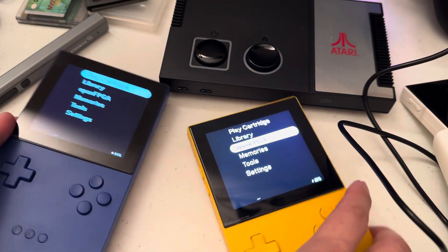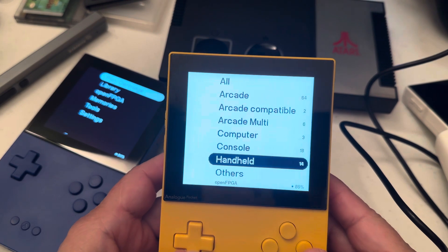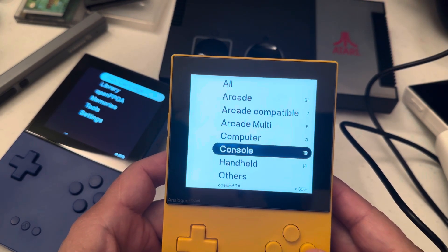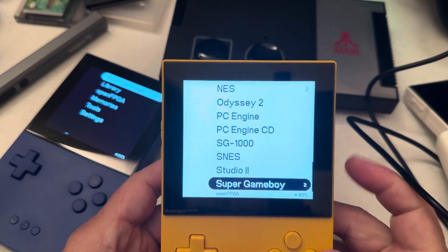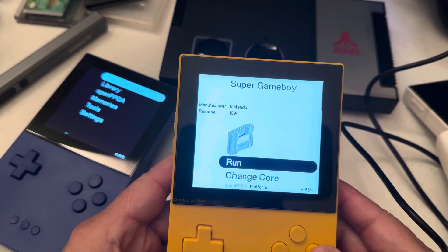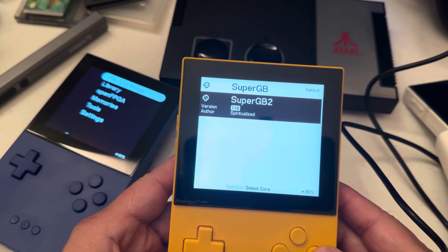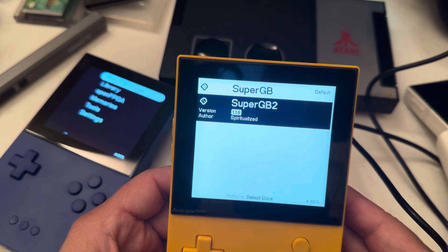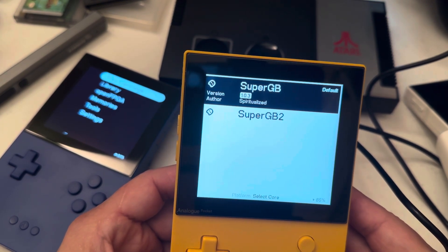Now we're going to try the same game and go to Super Game Boy. Go to console and then Super Game Boy. There are two because I created a second one. If you go to change core, you get Super Game Boy and Super Game Boy 2. This is version 1.16 that I found, and this is the original 1.03.